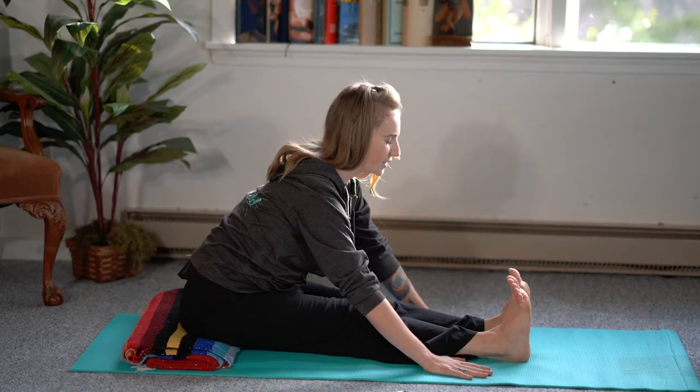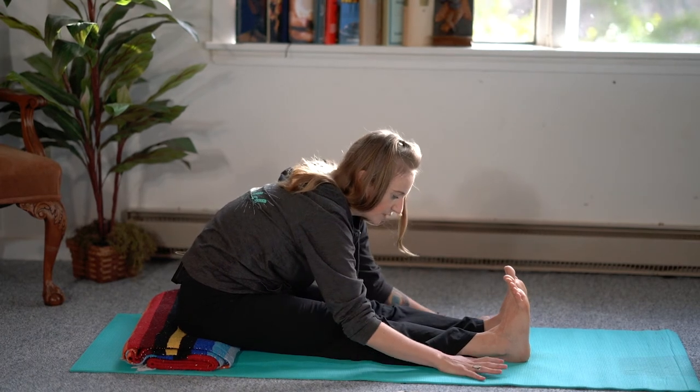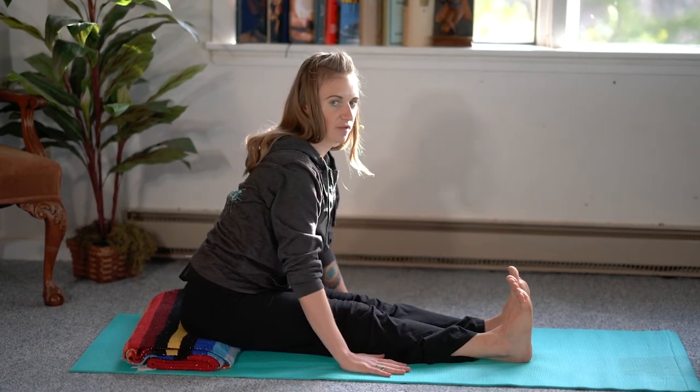It's important to remember to keep the spine long. So instead of curling forward, it's better to be further back and have the spine long.